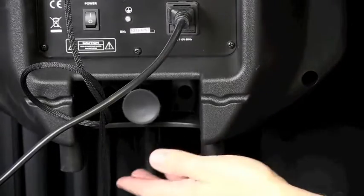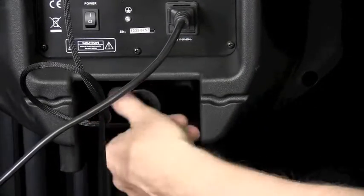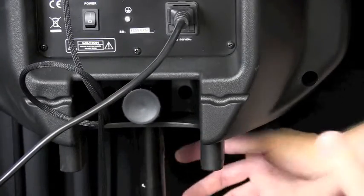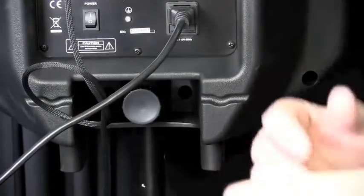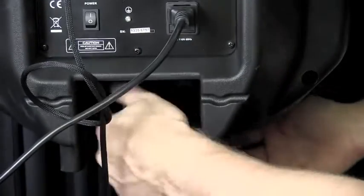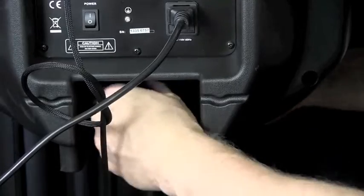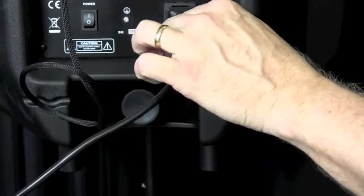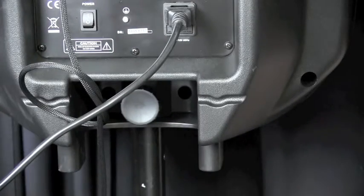I wanted to show you the bottom of the ELS-15A. There is a set knob here. Depending upon what kind of speaker stands you have, sometimes there's a little bit of play and it really looks bad if the speakers aren't sitting vertically — if there's a tilt left or right or up or down. What's really nice about this is that you can put it on, get it straight, tighten it up, snug it up, and it's not going to turn. If the cord happens to get pulled a little bit, it's not going to turn easily, and it's going to stand nice and straight and look professional.